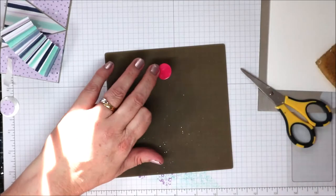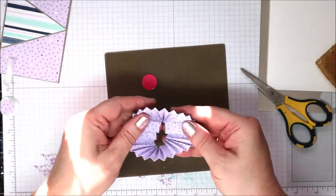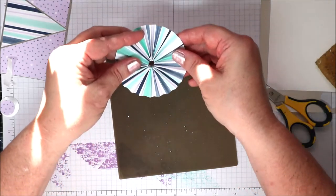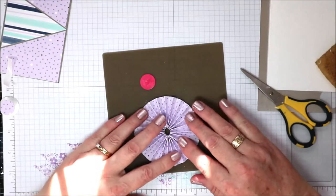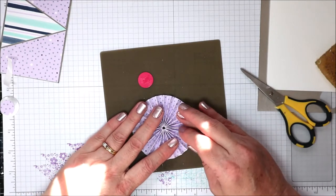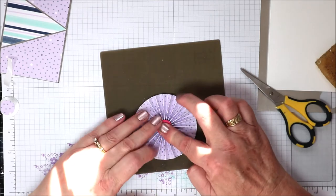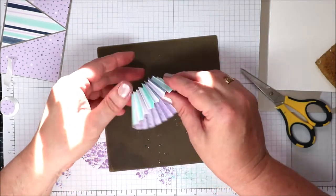I'm going to bring in my Stampin' Seal again and put some Stampin' Seal on there — just a cross piece. I'll push it all together so there's as small a hole as possible in the centre, then bring the piece in and just pop it over the top like so and give it a good press down. It doesn't want to stick.